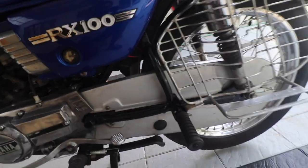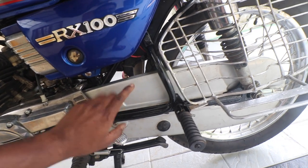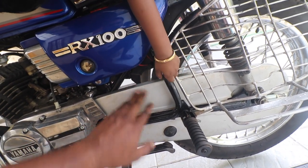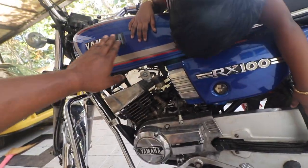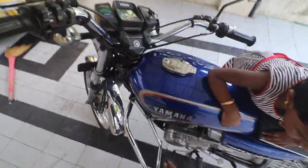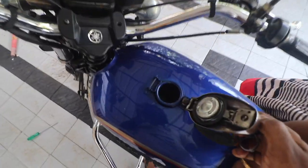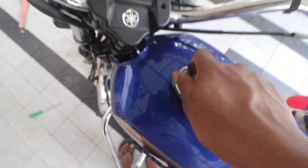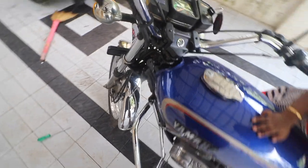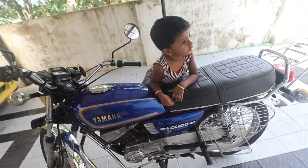Next, look at the paint. A common problem every RX has is it leaks battery water, and the chain guard usually goes bad. Make sure the chain cover and engine covers look presentable, there are no paint issues, all panels match, and the color entered in the RC matches the bike. Also look inside the tank — make sure there is no rust inside, because rust in the tank means the bike will not run properly.